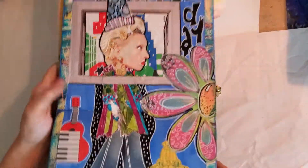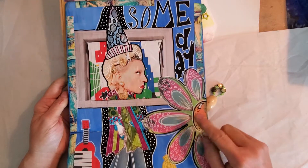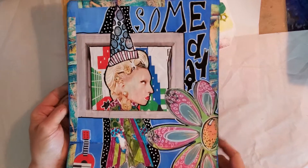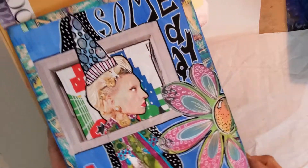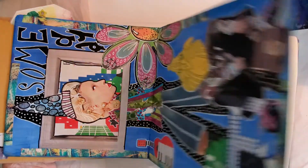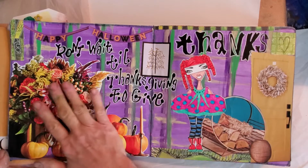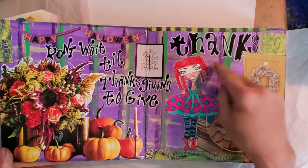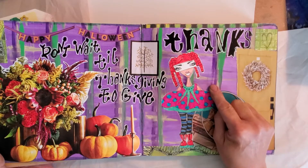I bought the third set of her collage sheet — Dyan Reaveley — and that hat came from that. This was her stencils, this was her stencils. This here was just magazine. That's a Dyan Reaveley stencil.